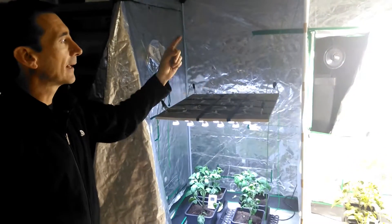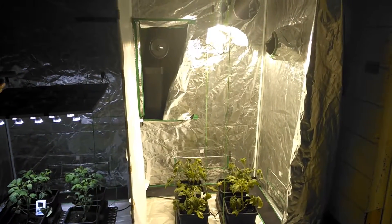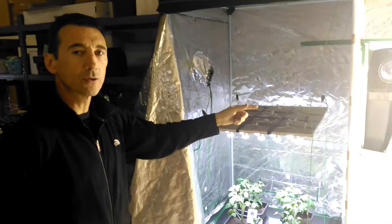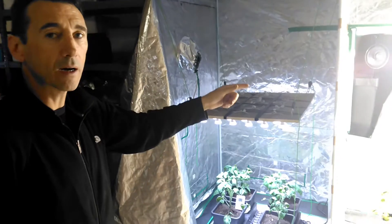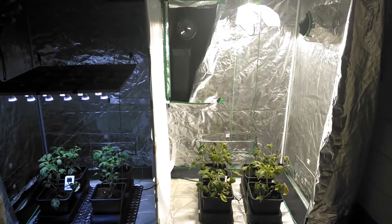I just want to mention that that metal halide — to run it for one year — will cost you 1,100 euros in Ireland in 2016, and we've also got the fan included in that figure.